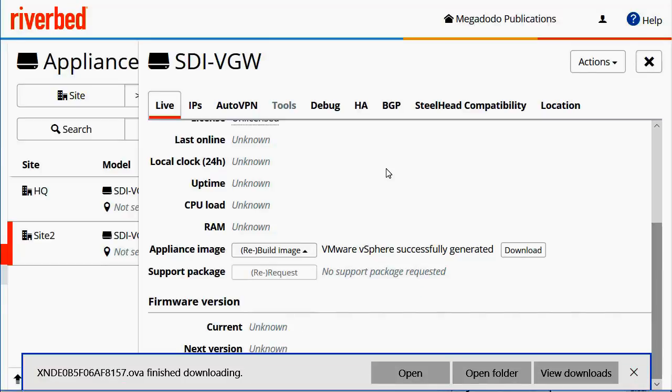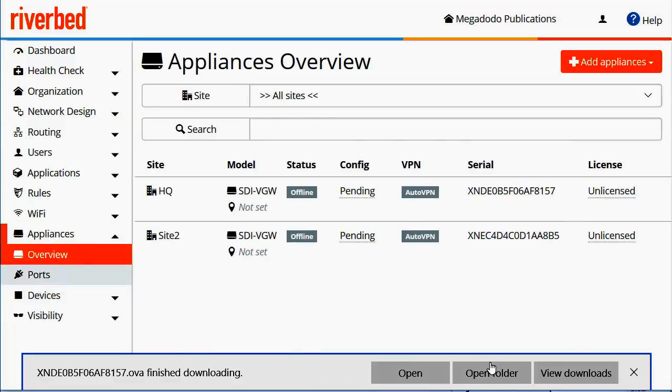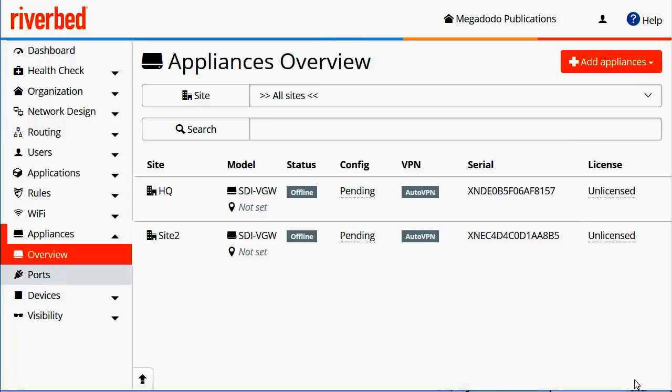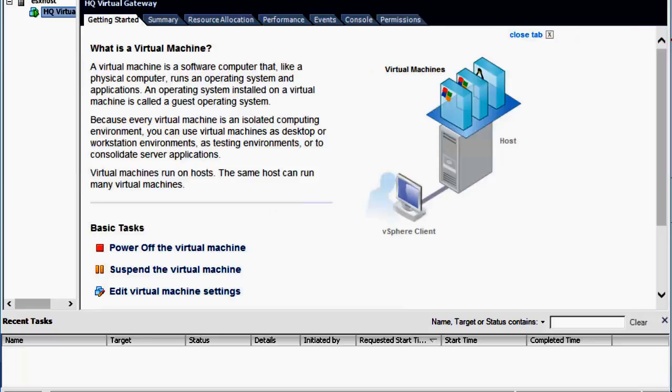Now if we go back to our SteelConnect Manager and go back to the Appliances Overview, we should see that appliance come online as it powers up and receives a DHCP address. We can see now that the virtual gateway has just come online on the SteelConnect Manager. So we'll go ahead and deploy gateway number two.